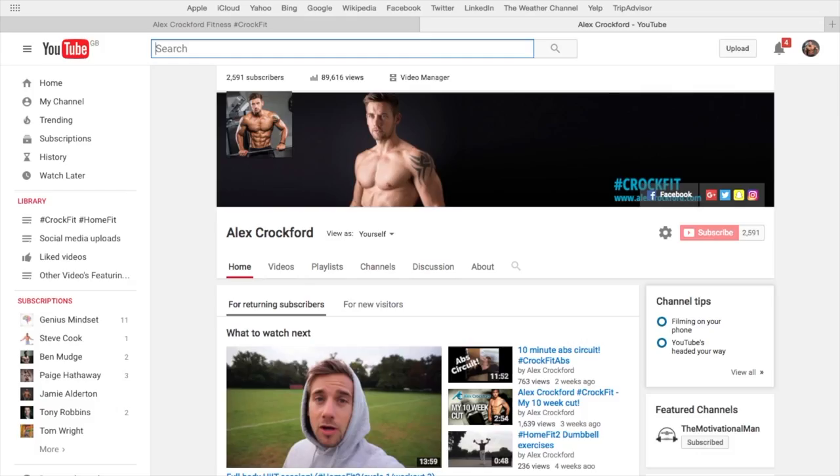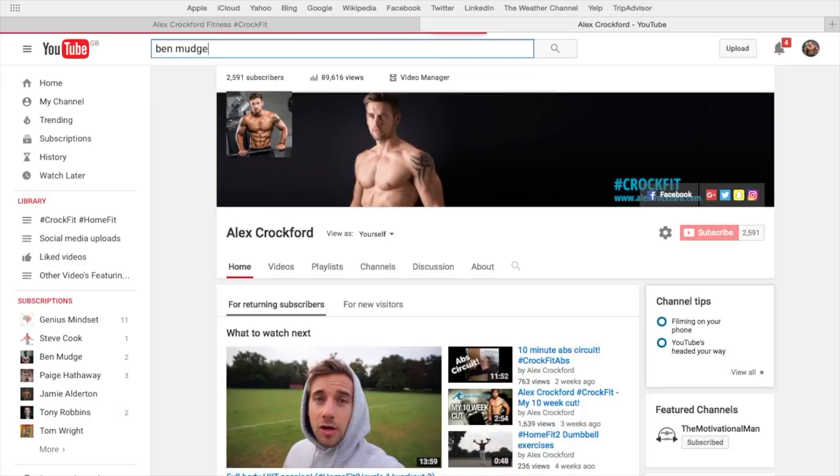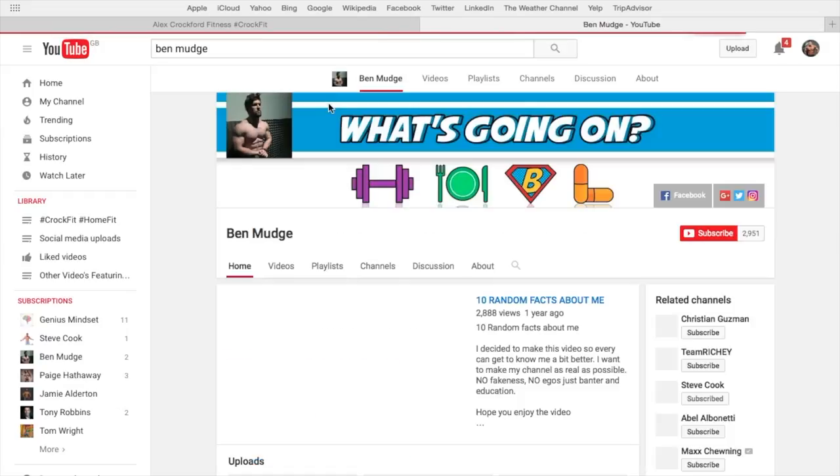So as usual, please give this video a thumbs up, subscribe to mine and Ben's channel, and share it. All the support is good — comment below whether you liked it, and if you have any ideas I'd be happy to give it a go. To subscribe to Ben's page, go to the search box, find Ben Mudge, and click subscribe.